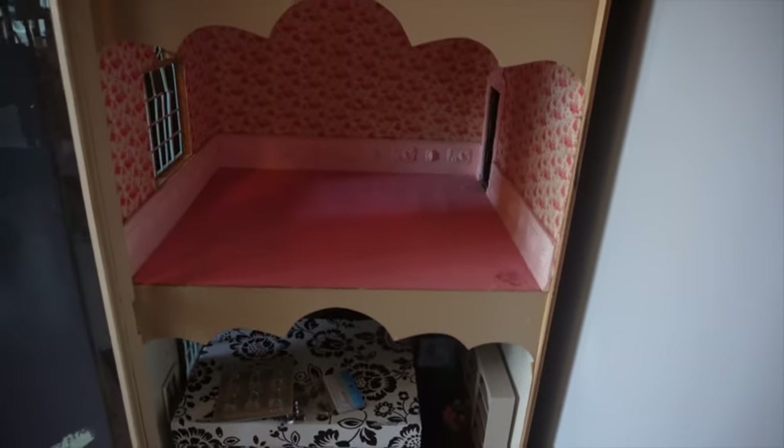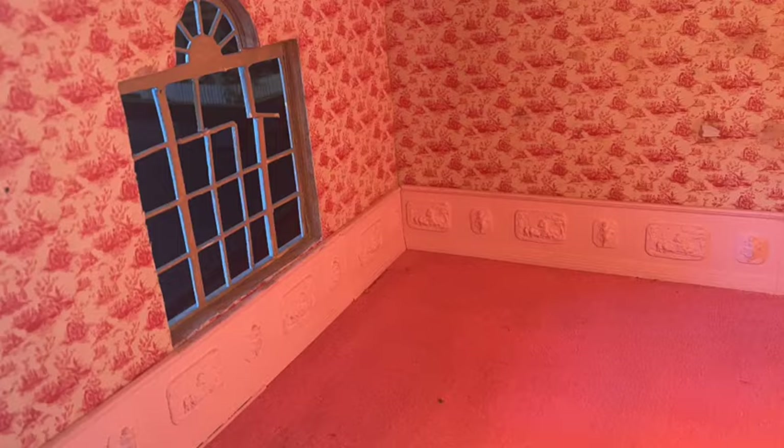Whenever I start a new room, I like to review what the current room looks like. As you can see, this room is covered in nothing but pink — pink toile, pink carpet, wainscoting, and ceiling. It also has very little damage.